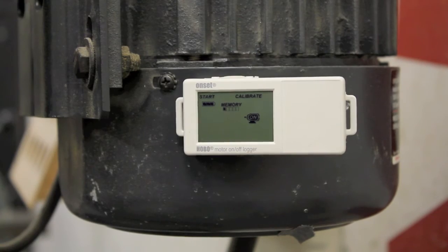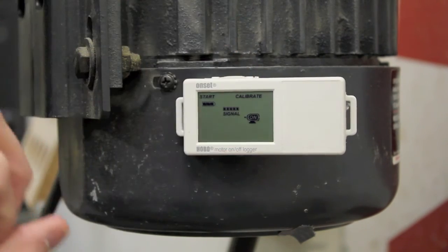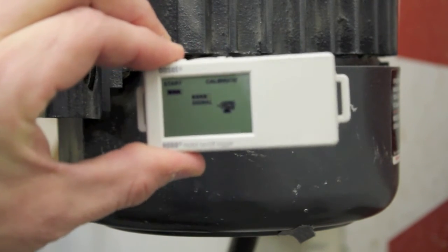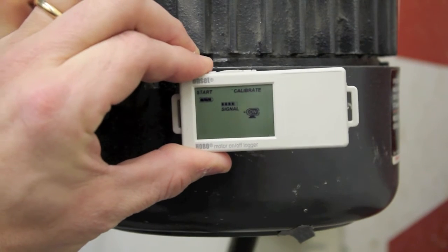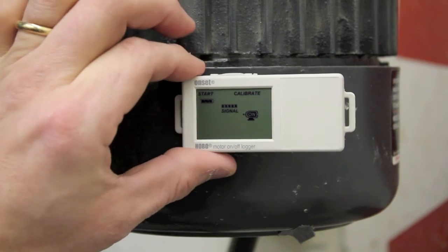In this case, it has passed. We'll turn back over to the signal strength, and as we remove this from the motor, you're going to see the icon go to off. And as we get closer and we get back to that five bar mark, the logger will show full signal strength again.